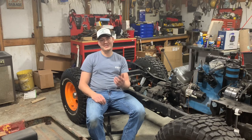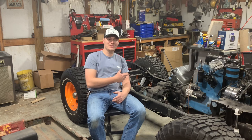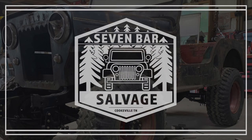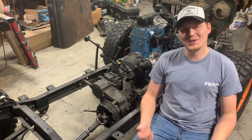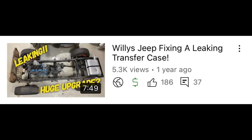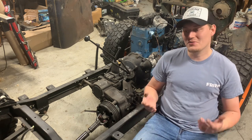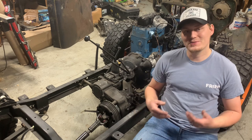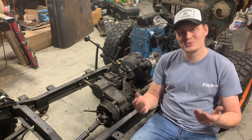Hey y'all, welcome back to the channel. In today's video, we're going to be talking about if this old Dana 18 transfer case is still leaking or not. Around a year ago, I made a video called something like 'fixing a leaky transfer case on a Willys Jeep.' It wasn't a how-to video - more like a vlog where I was thinking out loud, taking y'all through the steps I was taking to figure out why this freshly rebuilt transfer case was still leaking.